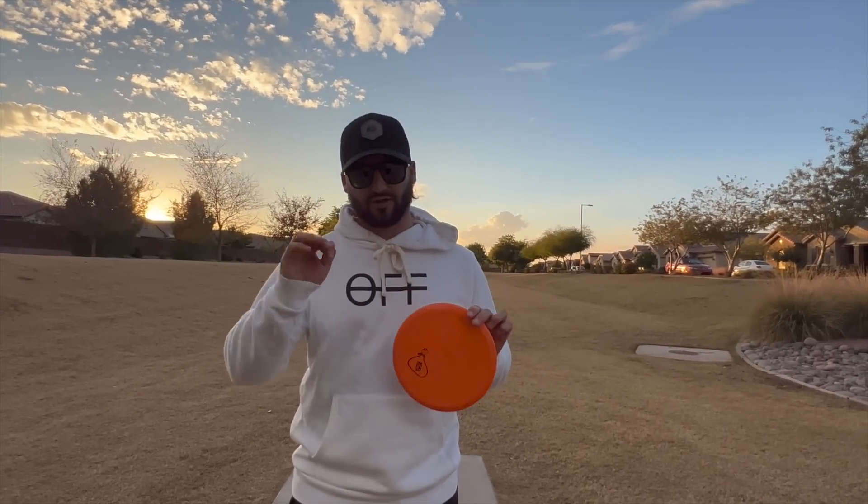Alright guys, so my first shot pulled a little bit to the right, but that's going to happen in a tournament. So now I'm just going to throw super down the middle, which is going to leave me a further upshot back — and that's about as challenging as I could honestly make this hole. It's a pretty wide open par four, but it'll make me practice a much longer upshot into the hole.